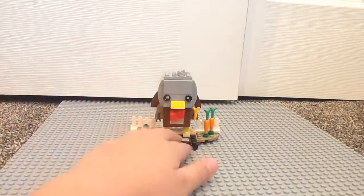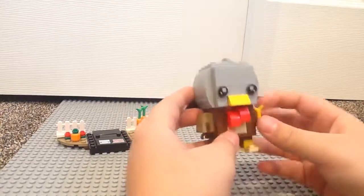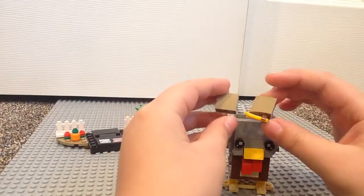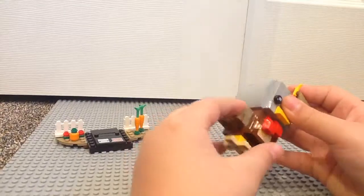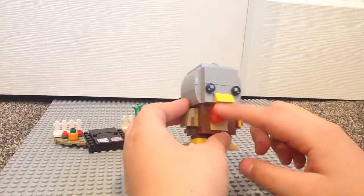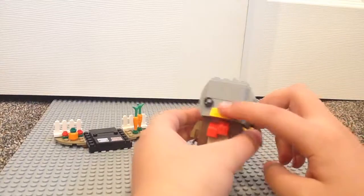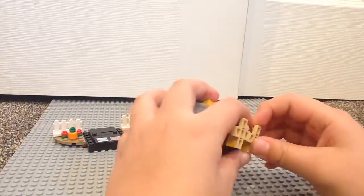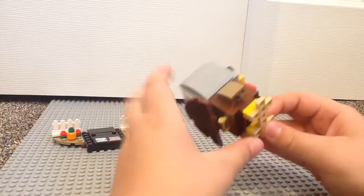Now let's take a look at the Brickhead itself. The arms are constructed almost identically, just different positions for the arm, and you easily connect them to these four studs right here. I do like how they did the chin part of the turkey. The beak looks really nice, and you do get just the brickhead eyes. You can see the feet are made out of this cross piece, which are just put on the bottom of these two yellow pieces.